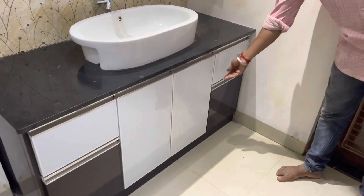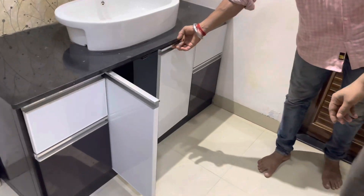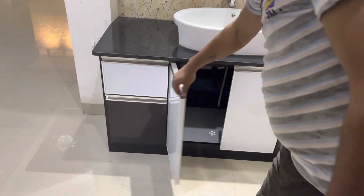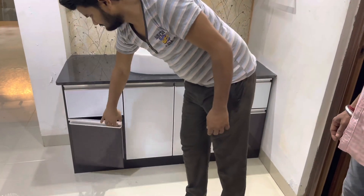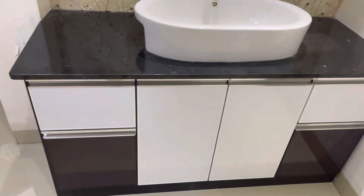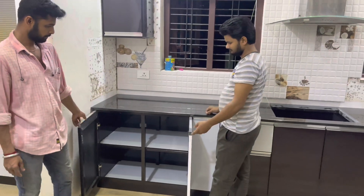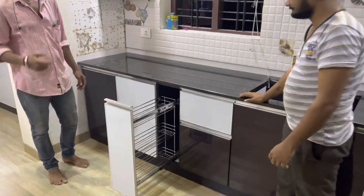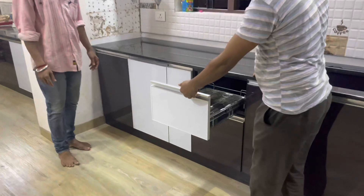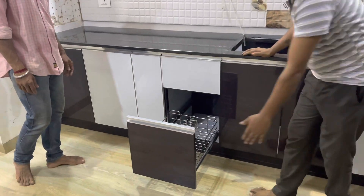This is the washing area. Now we are going to set the top of the granite. Then we are going to set the granite in the bottom. I have to set the box in the same way. I have to set the main kitchen. Beautiful.